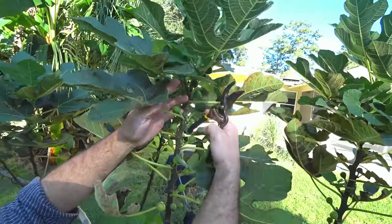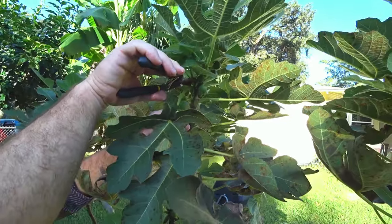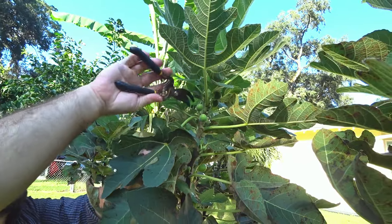I take the little fig off — I just want to leave the one nice fig that's left. So I'll leave the nice fig and cut the rest off. This one has no figs, so we're getting rid of it.